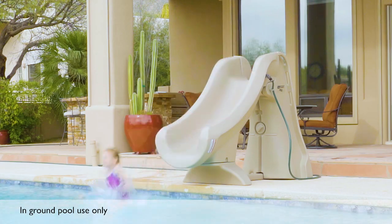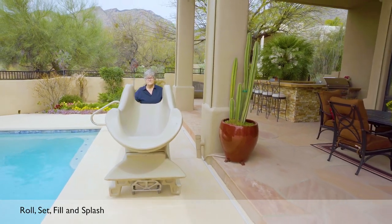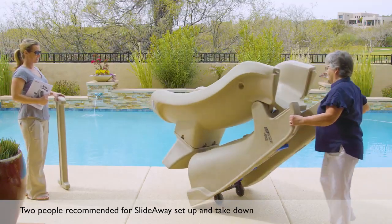Introducing SlideAway, the safe, removable, in-ground pool slide from SR Smith. SlideAway makes splashing fun as easy as roll, set, fill, and splash.